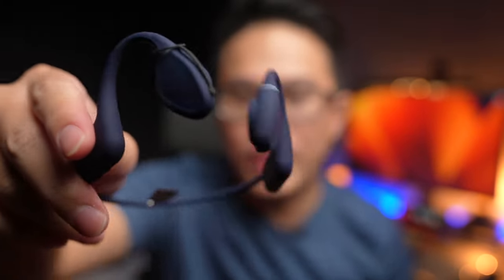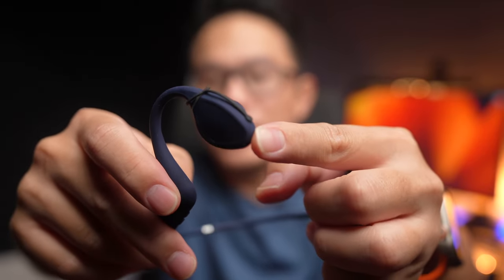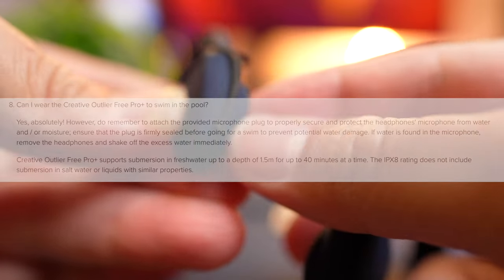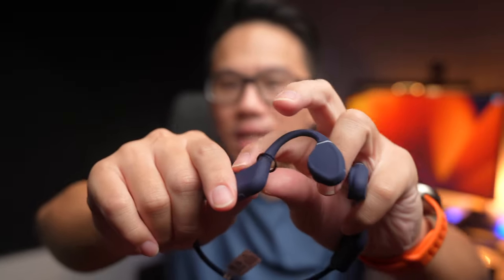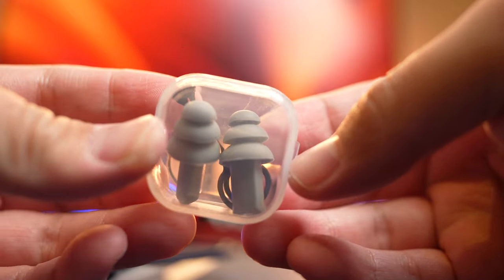The second problem is that Creative markets this as an IPX8 headphone, but then caveats it by saying you need to make sure that this rubber plug is actually plugged into the microphone port. They provide a plug to protect the microphone port and ensure there is no water damage — this is even stated on their website. This is a major inconvenience, and I can assure you the plug will eventually break since the rubber is so thin. Creative kind of knew this, so inside the box they give you two extra rubber rings to replace it.